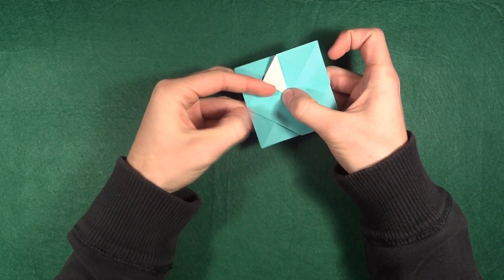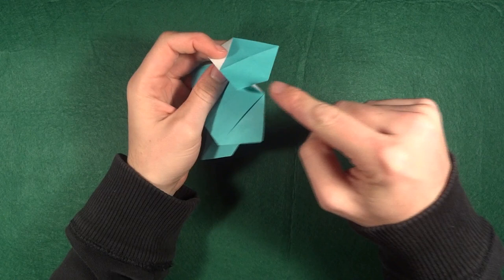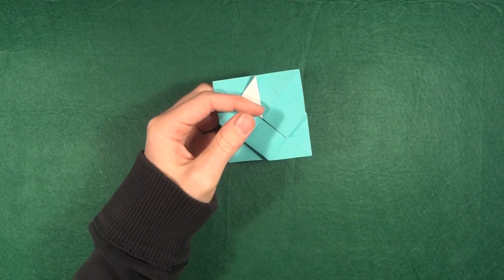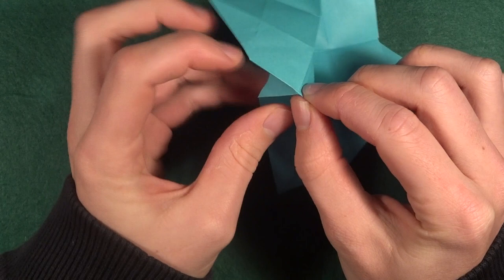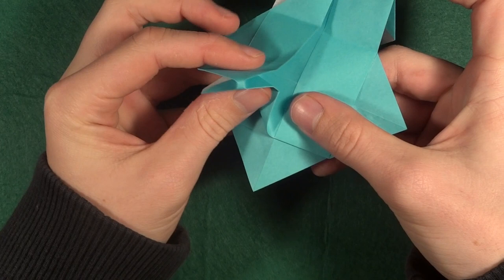What we're going to do is — you see there are intersections here where the paper overlaps, like this point and this one. We're going to open them up and fold them in a different way. So starting with this one: pull like this, then make a mountain fold here, a mountain fold there, and then diagonal valley folds like this.